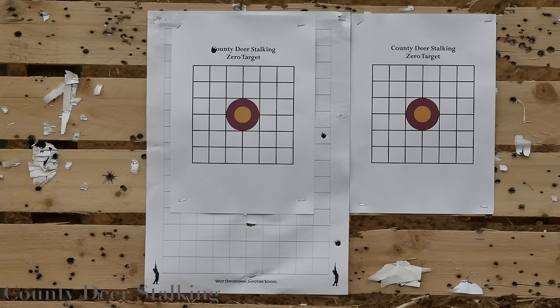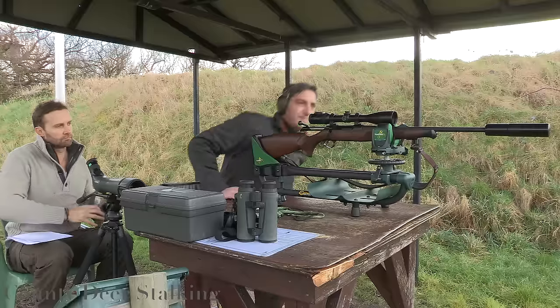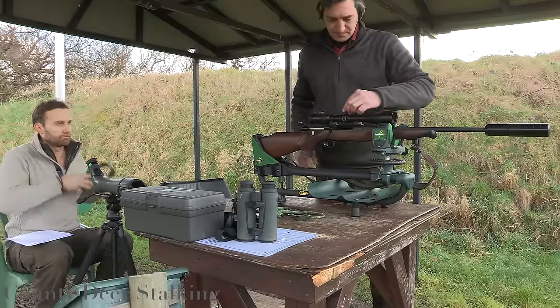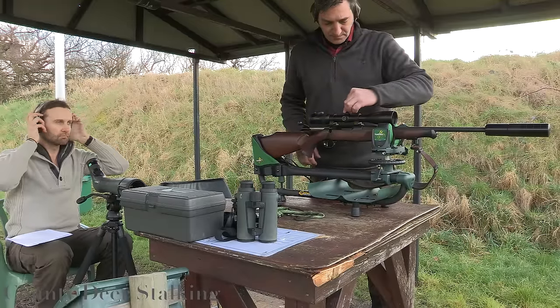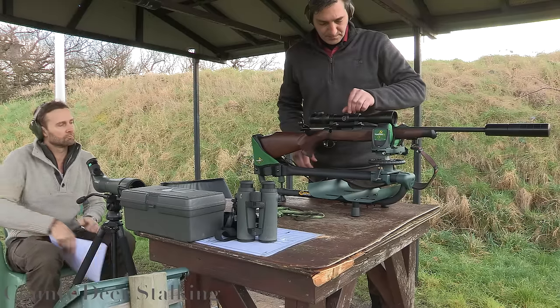Step five: establish how far you are out from zero. Using the high-power Swarovski spotting scope, I can see that James is approximately four inches high and two inches to the left. If you don't have use of a spotting scope, you'll need to walk up to the target to get an accurate measurement. Now we can adjust our windage and elevation settings and hopefully we're somewhere near our zero.